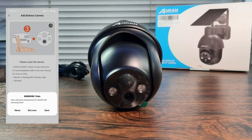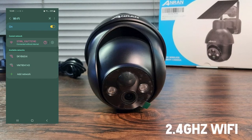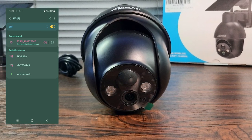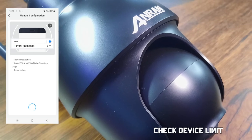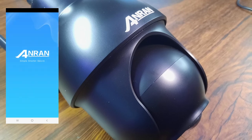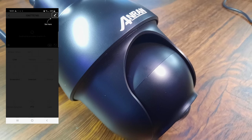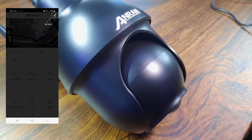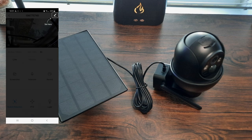If you know your Wi-Fi is good, check two things: first, make sure you are on a 2.4 GHz connection, as this camera only works with 2.4 GHz Wi-Fi. Second, check that you haven't got too many devices connected to your router — for example, my router only accepts 12 devices, and I already had 12 connected, so I needed to free up a slot. Solved in the end, and I hope this helps if you have the same issues.